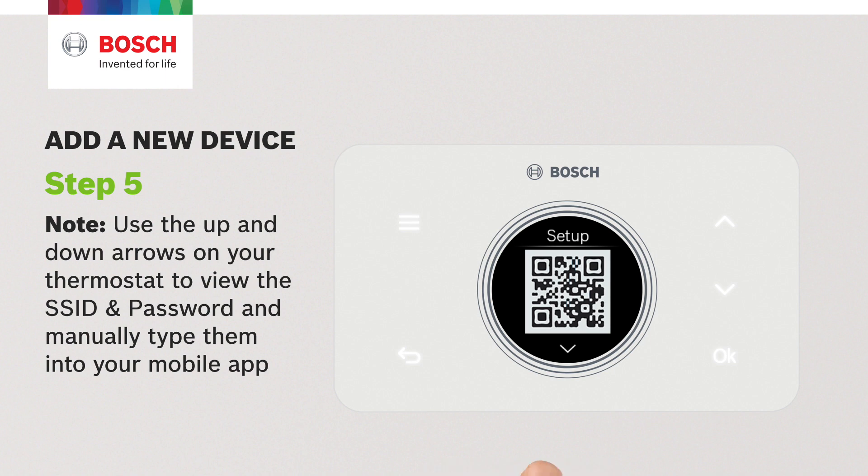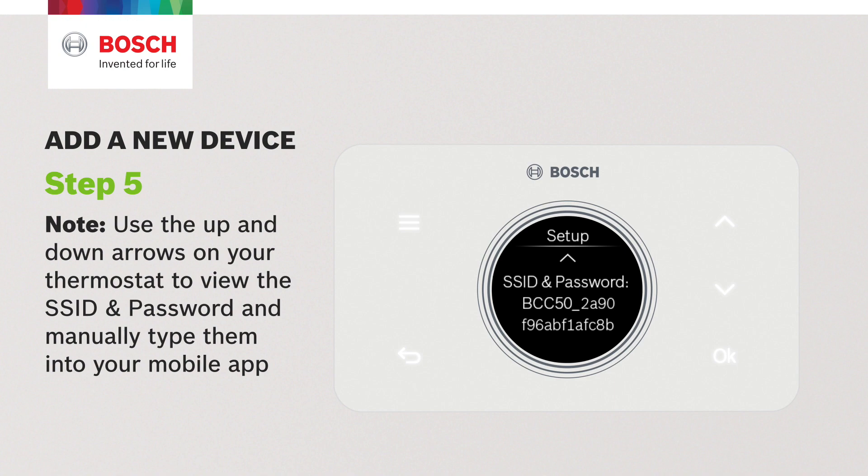Note: you can also use the up and down arrows on your thermostat to display the SSID and password for manual entry in the app.